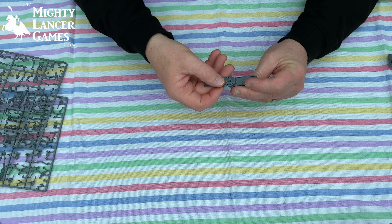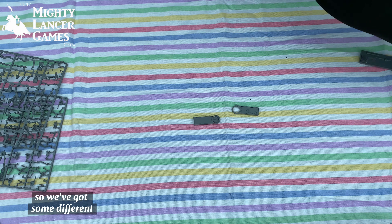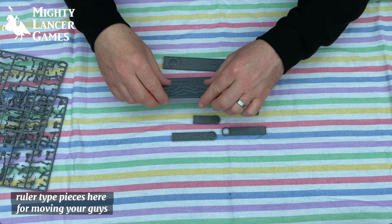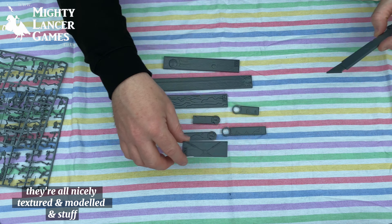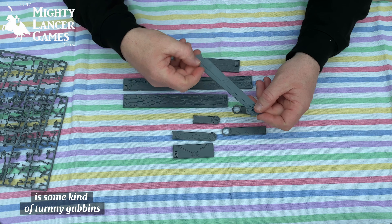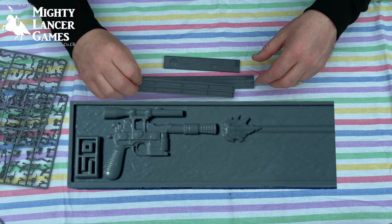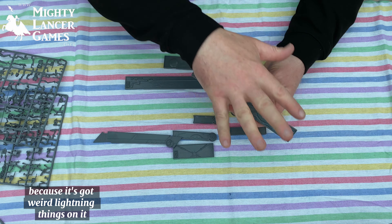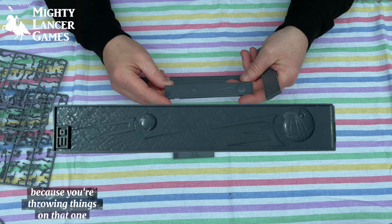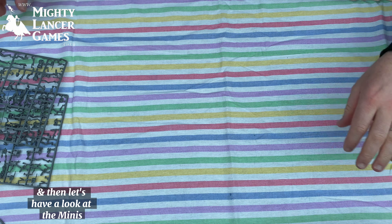And then we've got some rulers — these are range. I'm not going to stick them together because that might be wrong. So we've got some different ruler-type pieces here for moving your guys; they're all nicely textured and modelled. I presume that's some kind of turning piece. That one must be range because it's got a blaster on it. That must be some kind of psychic power because it's got weird lightning on it. And maybe grenades on that one, because you're throwing things.